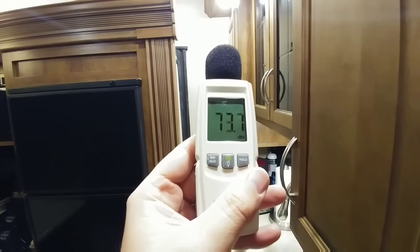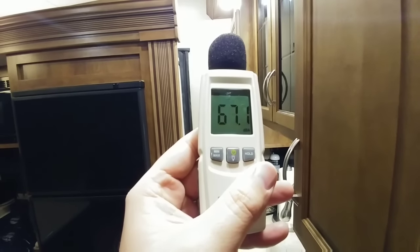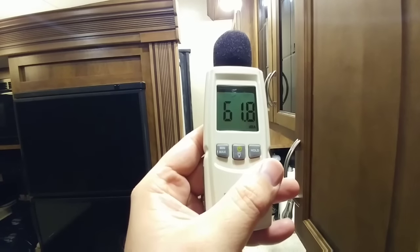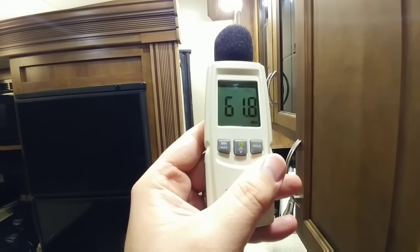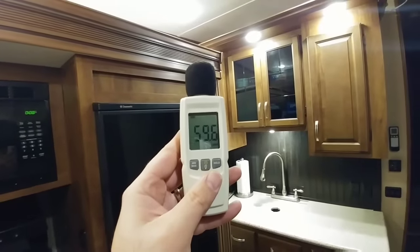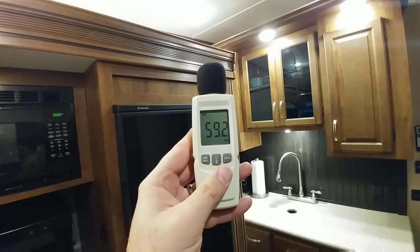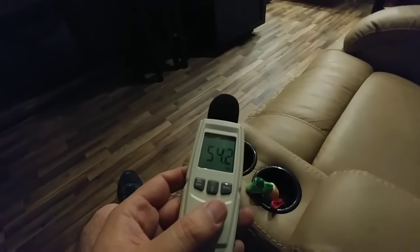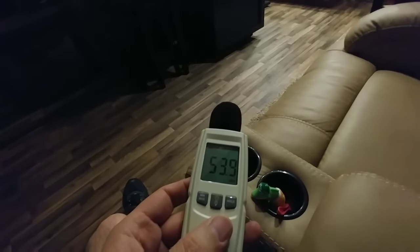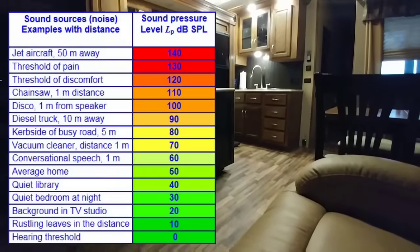From standing right here, this is about the same volume as the air conditioning was before I put the baffle up — I'm standing on the opening side of it. Right at 62 decibels. Now I'm standing underneath it — 59.6. Now I'm sitting down in the living room — roughly 54 decibels. That is a huge improvement.